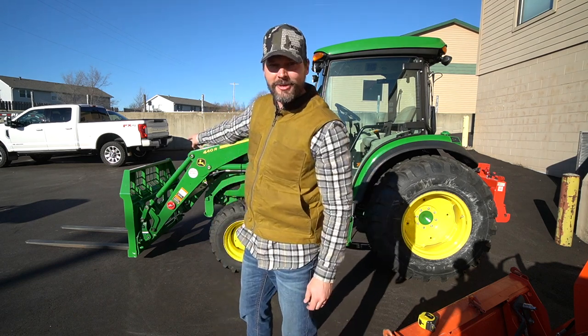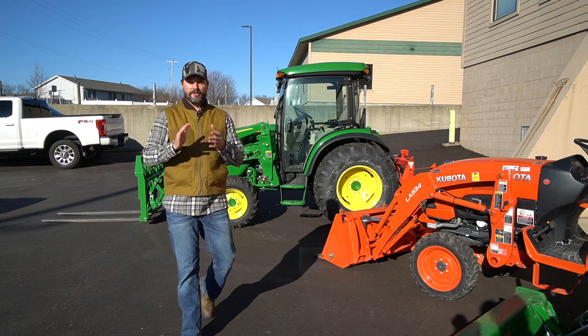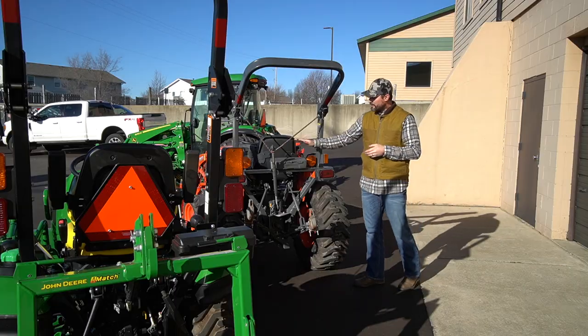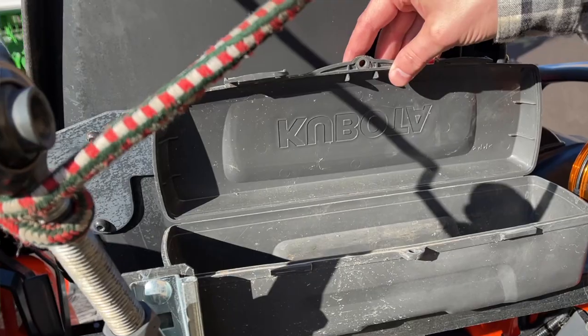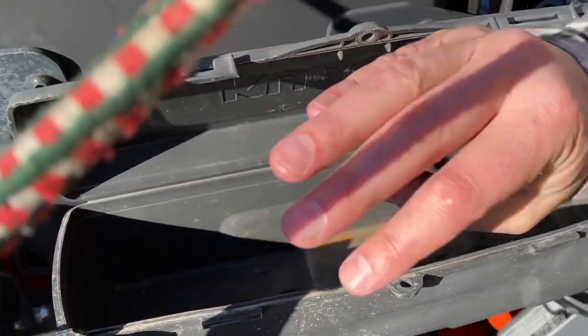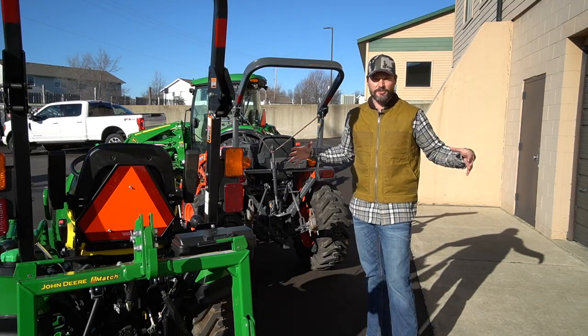Look at that loader tube storage right there, guys. Welcome to Good Works Tractors. Today we have a really quick tip for you because we're all looking for more storage on our tractors. You can see here on this Kubota B-series, or even on the little 1025R, this is just rinky-dink storage. And if you look back at the cab tractor, there's not even a toolbox to be found — just some cubbies on the fenders inside the cab station.